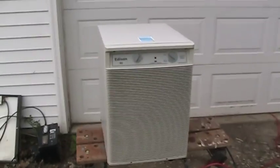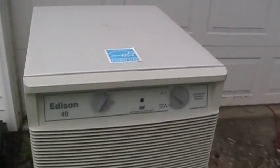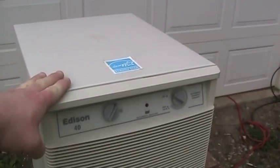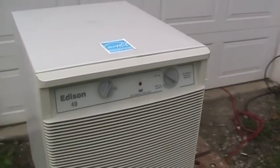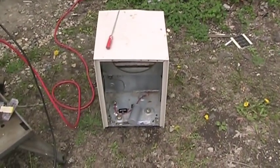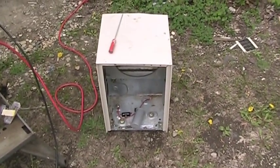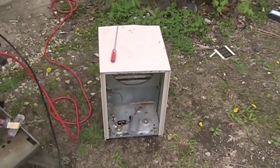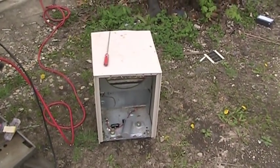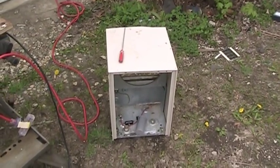It turned out that I had two different dehumidifiers with two very different problems. I had one with a blown compressor, but an otherwise intact and presumably functional refrigeration system. And then I had another one with a good compressor and an evaporator coil that had more holes in it than a Swiss cheese, as I found out when I brought this carcass — which was actually a dehumidifier at the time — into the class to practice my refrigerant leak-detecting technique.